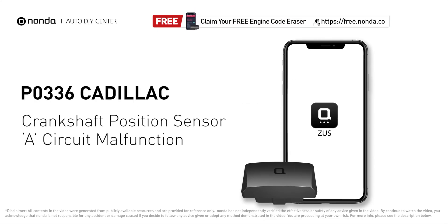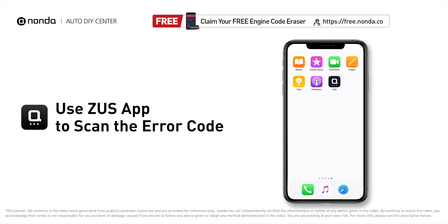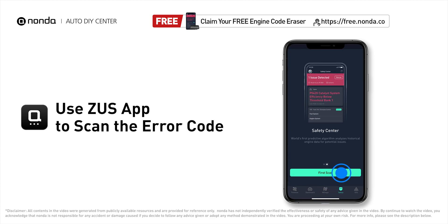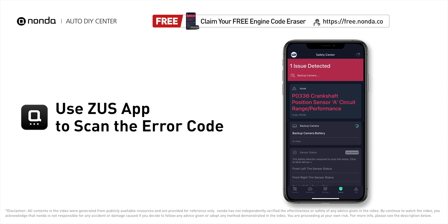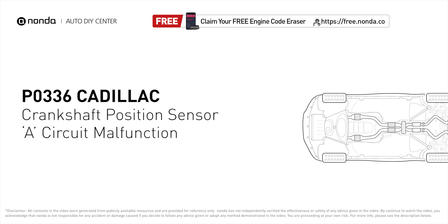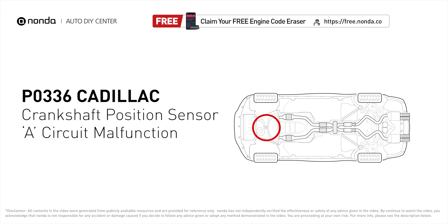This P0336 repair video is dedicated to Cadillac drivers. If your Cadillac is getting a P0336 error code, this video will show you one practical solution to fix it at home. Use the Zeus app to scan your vehicle and see the error code P0336 — it means the engine control module detected that the crankshaft position sensor circuit is not within specifications.